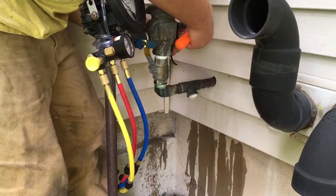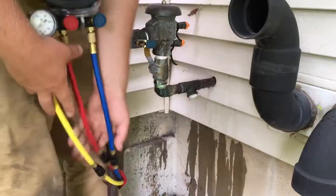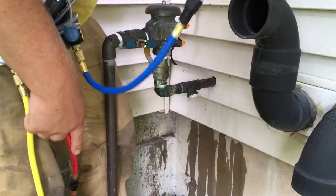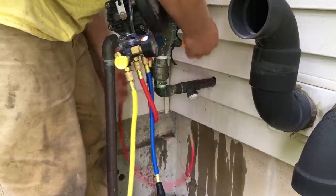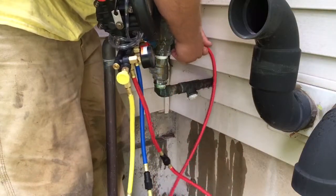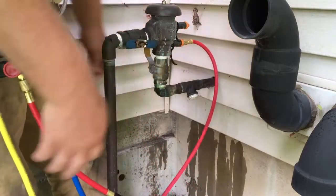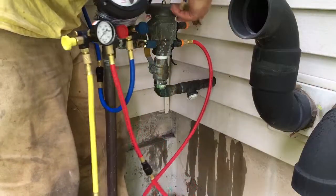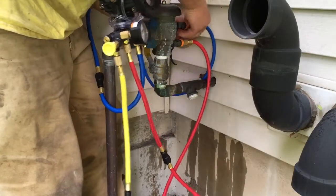You have three hoses coming off your gauge: the yellow is the bypass hose, the red is the high side, and the blue is the low side. The high side hose will get attached to test cock one, and the low side hose gets attached to test cock two.